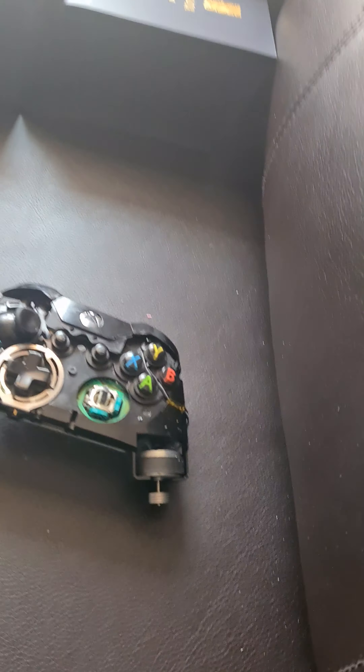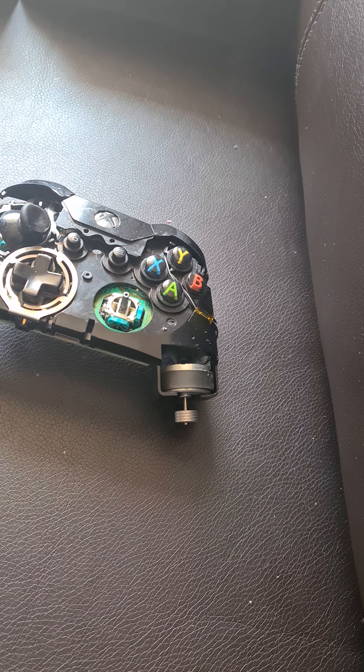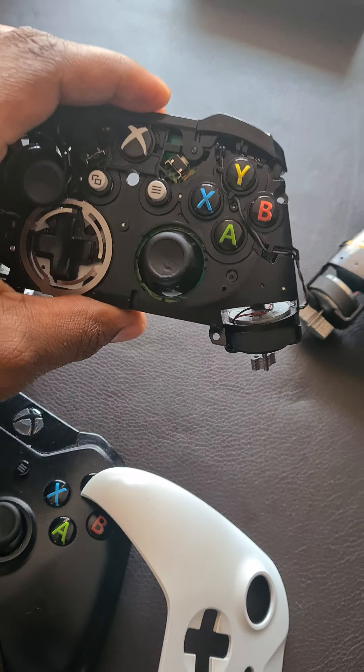I have a number of Xbox controllers here. The issue with this particular one is that the wireless connectivity to my Xbox One is intermittent.